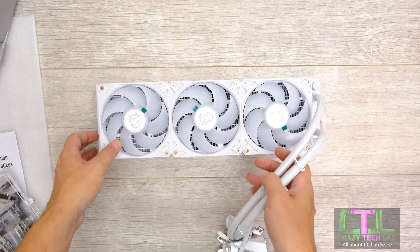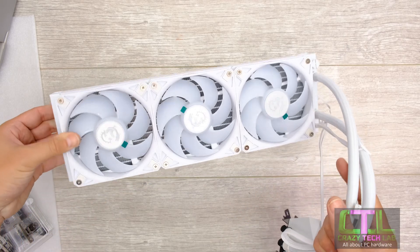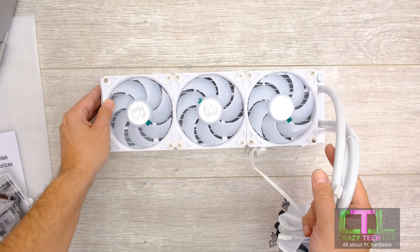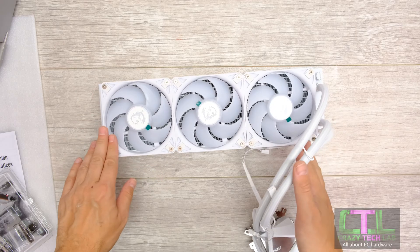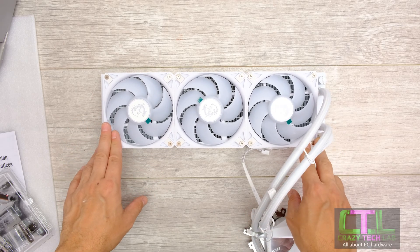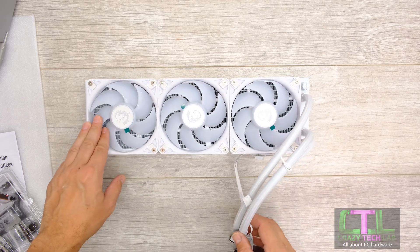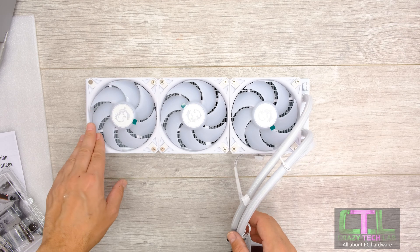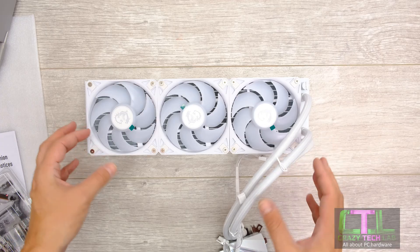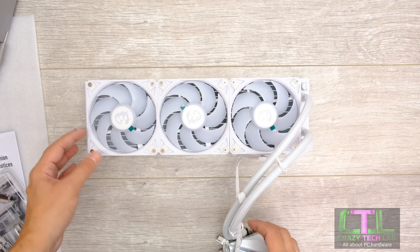Pre-installing everything like this, combined with this gorgeous white radiator and fans on the i360, looks fantastic — and we haven't even powered it up yet. With all fans pre-installed, it just saves so much time when you're building the PC. Installing fans to a radiator and then mounting it in a case is one of the trickiest and most laborious tasks; I just hate installing fans to radiators. So having this come ready out of the box — very very simple — I absolutely love it. Well done, MSI.